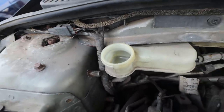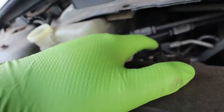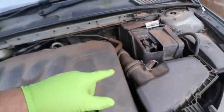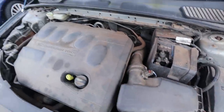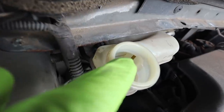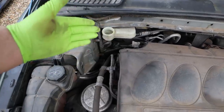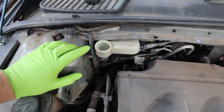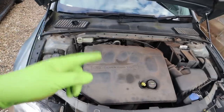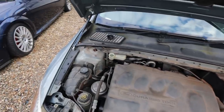Over here on the left we've got the reservoir for both the clutch fluid and brake fluid. There are two pipes - one goes to the brakes and one goes to the clutch, down to the slave cylinder which sits on top of the gearbox under the air box. The clutch and brake fluid reservoirs are separated inside the same unit, so if you lose your clutch you don't drain all the fluid and lose your brakes as well.